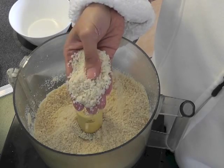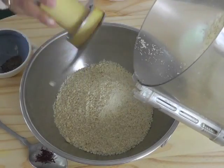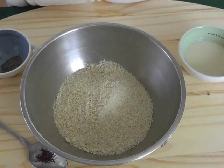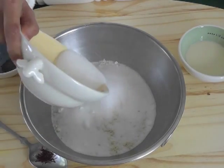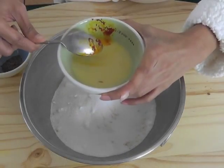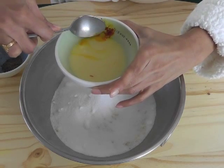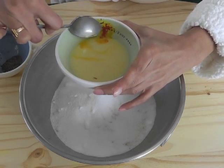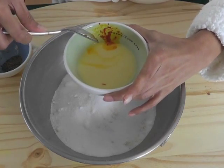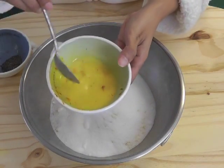Transfer the almond meal crumbs into a bowl and add the sugar. Now we mix the saffron with the milk. The best way to do it is take the edge of a bowl and crush the saffron, as you're seeing on the screen — that really blends the saffron with the milk. That's how it looks after the saffron is blended with the milk.